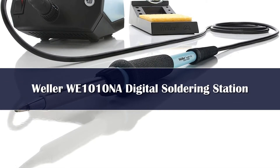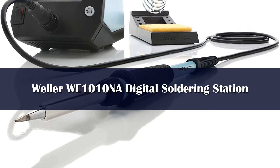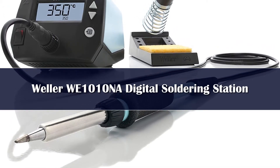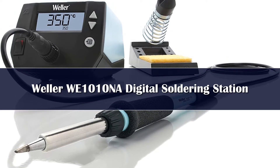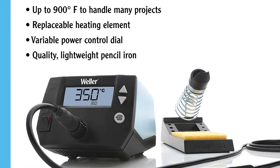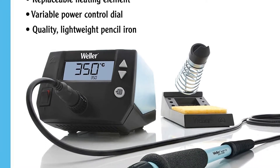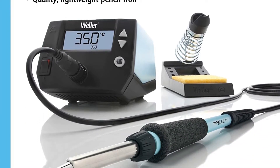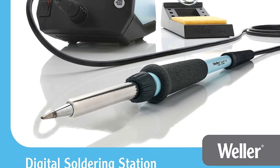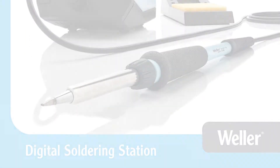Number 4. If you have never soldered before, then you might not know what you're missing out on. With the ability to connect electronic components and wires together, you can do a lot of fun things, like build circuits or repair your electronics. To solder a circuit, you need a good soldering iron, which is why we recommend Weller's W1010NA digital soldering station.